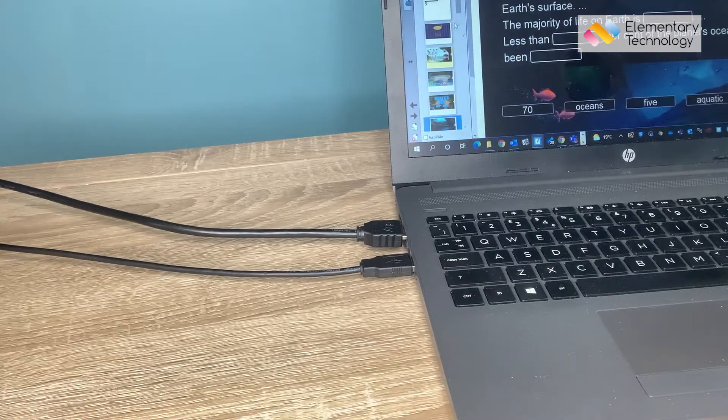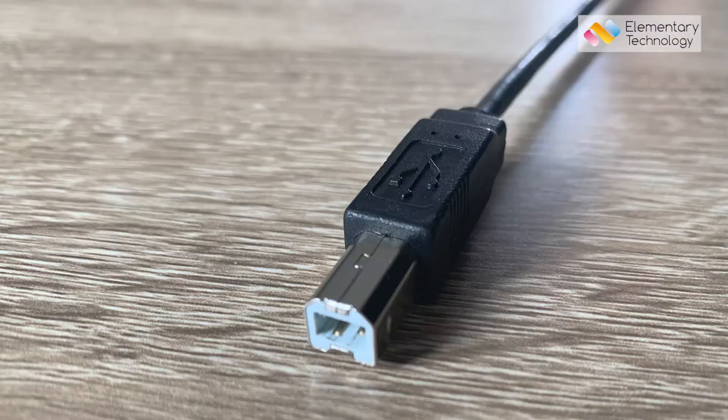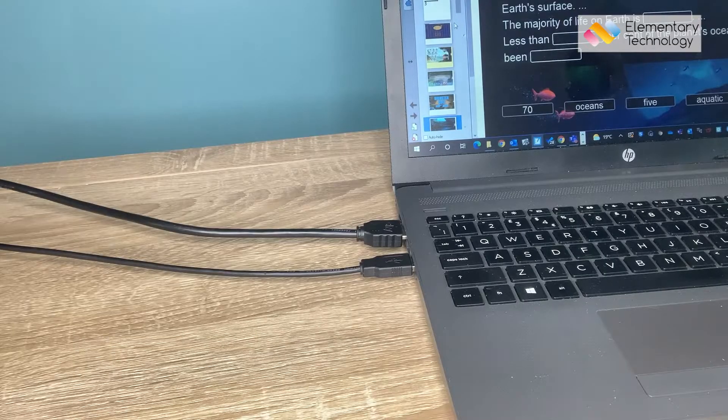Now when I go back to my screen, I should find the touch is working. If it isn't, then just bear in mind that that USB cable has two ends. So where it goes into the faceplate on the wall, as you can see now, it'll also need plugging in there. It looks slightly different, but it'll fit into one hole only on the faceplate. You're then good to go.